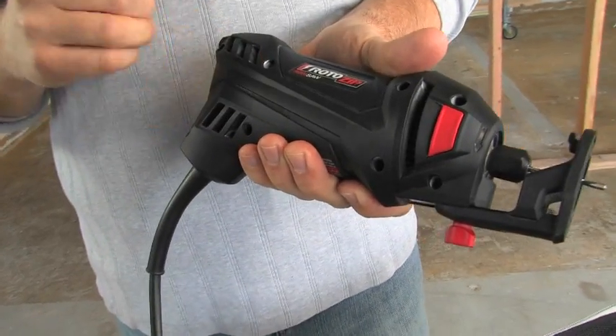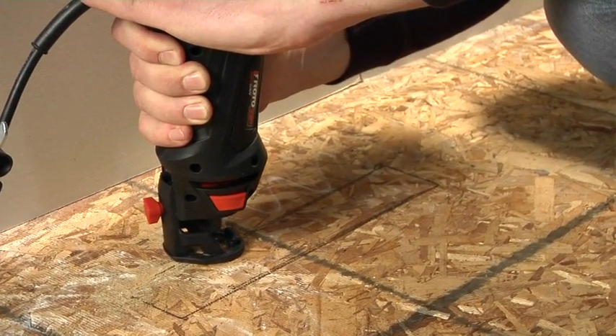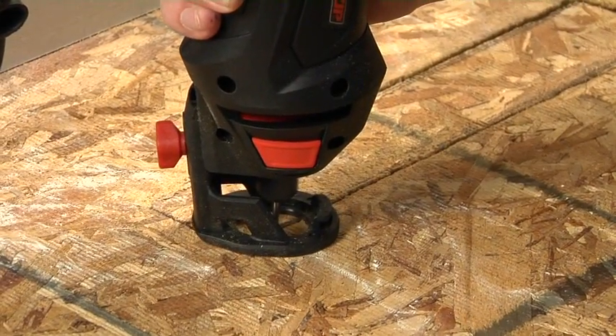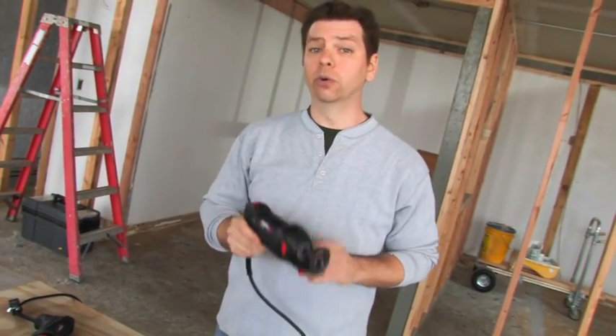The 5.5-amp motor spins at 30,000 RPMs, and this motor actually senses if you're bearing down too hard, automatically slowing down to keep the tool from overheating. It also helps make sure that the tool is doing the work while you're doing the cut.